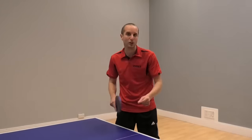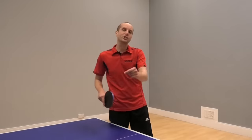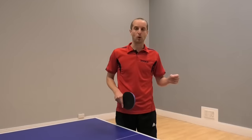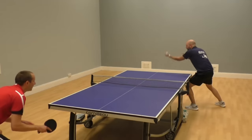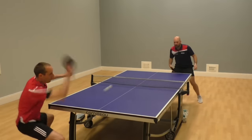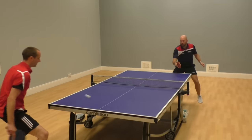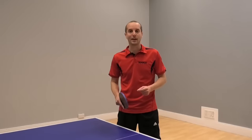But if you can get good at the chop block, it creates a lot of confusion and can really mess up your opponent. I've actually got another video about the chop block where I go into a bit more detail, filmed with Craig Bryant, who's a former international player. I'll put the link to the chop block video in the description of this YouTube video, so if you want to know a bit more about the chop block, go and take a look at that video too.